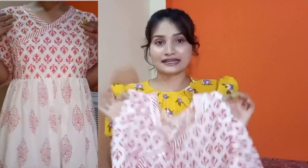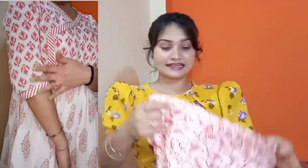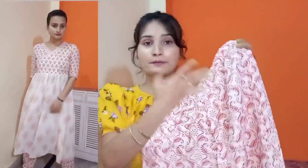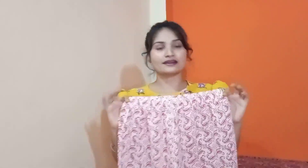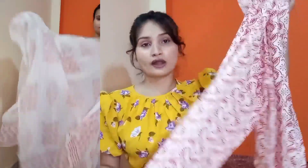Ye bhi bahut zyada pyara lag raha tha. Price main screen pe share kar dungi aap dekh lijiye ga. Aur bahut zyada comfortable hai — especially white color hone ke saath saath ye transparent bilkul bhi nahi hai, toh aap isko bina kisi doubt ke try kar sakti hain. Iske saath trouser bhi white color mein hai aur with this print — toh ye jo kurta hai uske contrast mein iska print kala sa bahut zyada chal raha hai. Print on print, but dono ke hi print mein contrast hota hai, toh ye bahut acha lag raha hai. Especially mujhe iska color bahut zyada pyara laga — summer ke liye bahut soothing sa color hai. Iske trouser ki quality bhi kaafi achi hai — fabric ki quality 100% cotton material hai aur iska size maine medium purchase kiya, bahut zyada perfect hai mere liye.